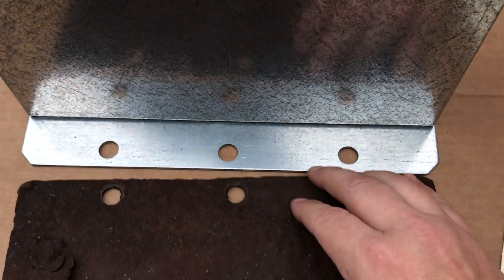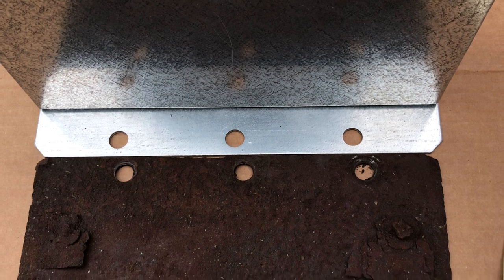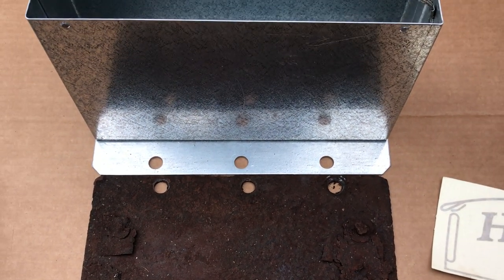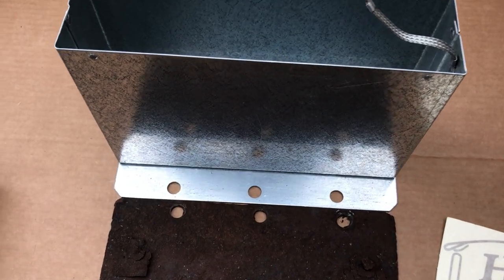But, as you can see, the holes do line up, and it's the same size — it appears to be a faithful reproduction of the original.